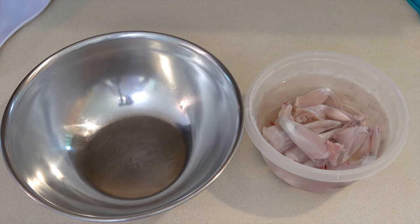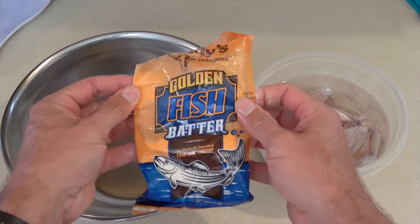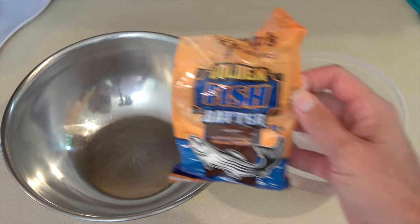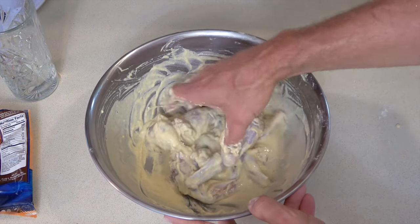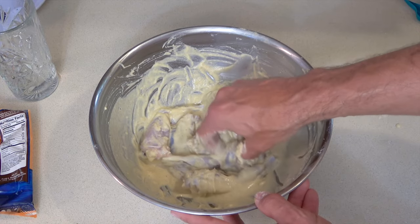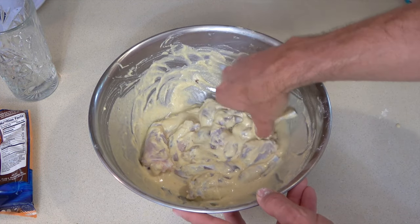I left my frog legs soaking in salt water overnight. Now I'm simply going to bread them with some golden fish batter and fry them like fish — that's all there is to it. I've got a nice thick batter; I'll let them sit in there for a bit, make sure they've got an even coat, and throw them in some oil to fry up.